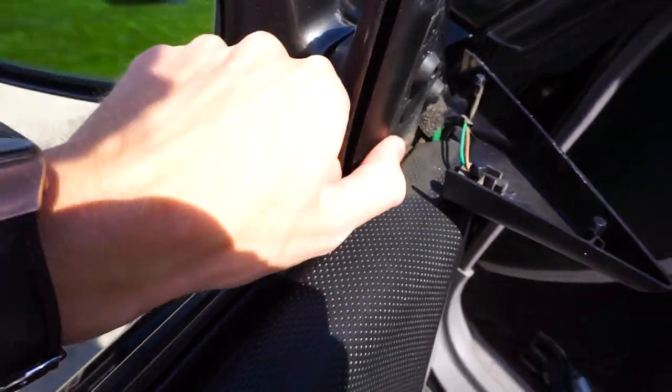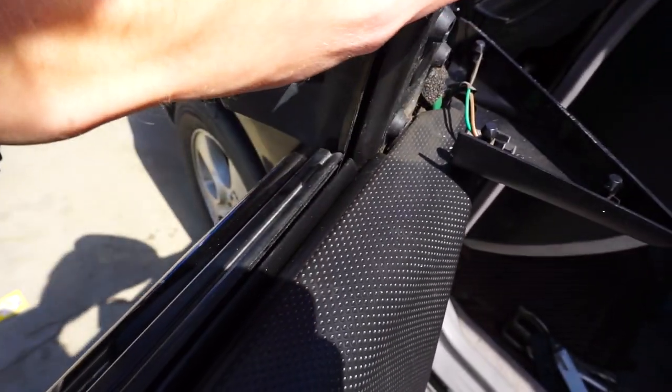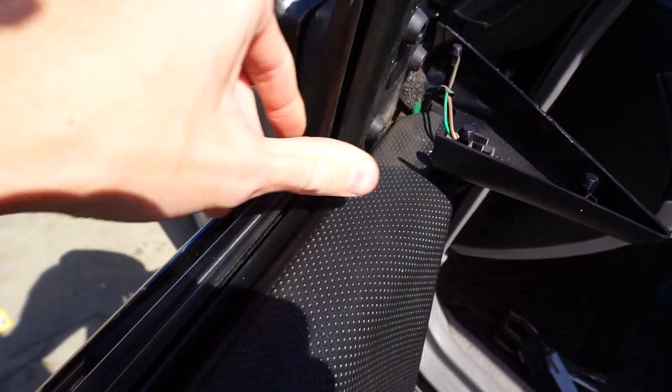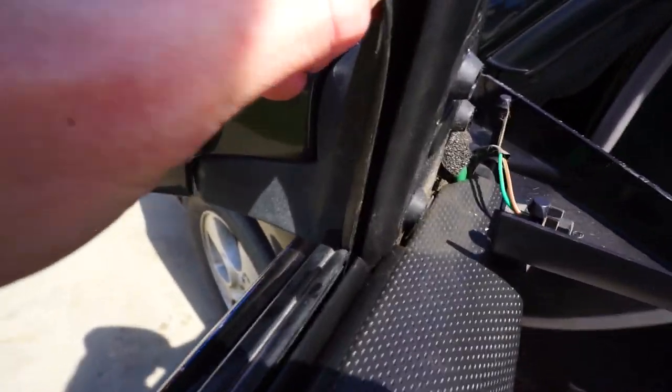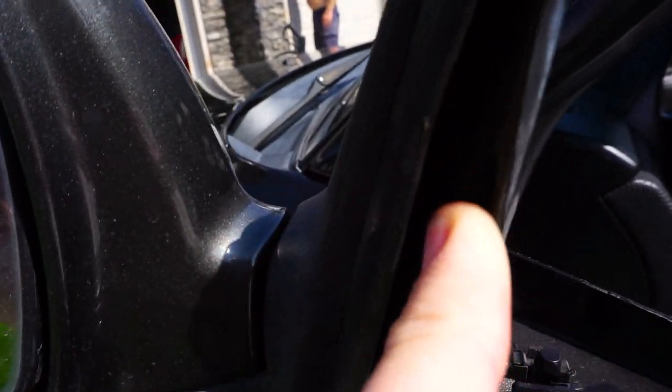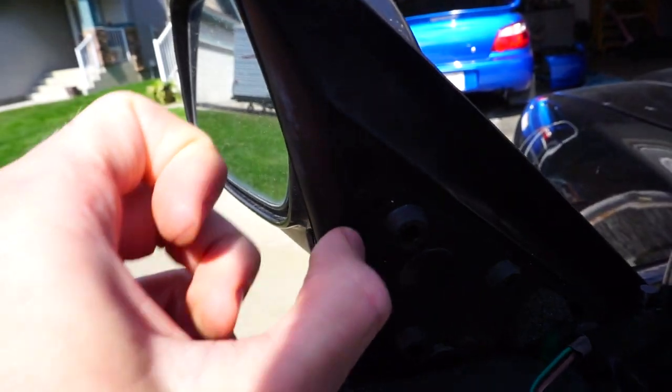What we're mainly focusing on is this piece right here. What we're actually trying to do is pretty much pull it and crimp it together so that it makes a better seal on the window, and that's where the clamps come in. You can just see the little bit of metal where it starts - it pretty much starts right here.